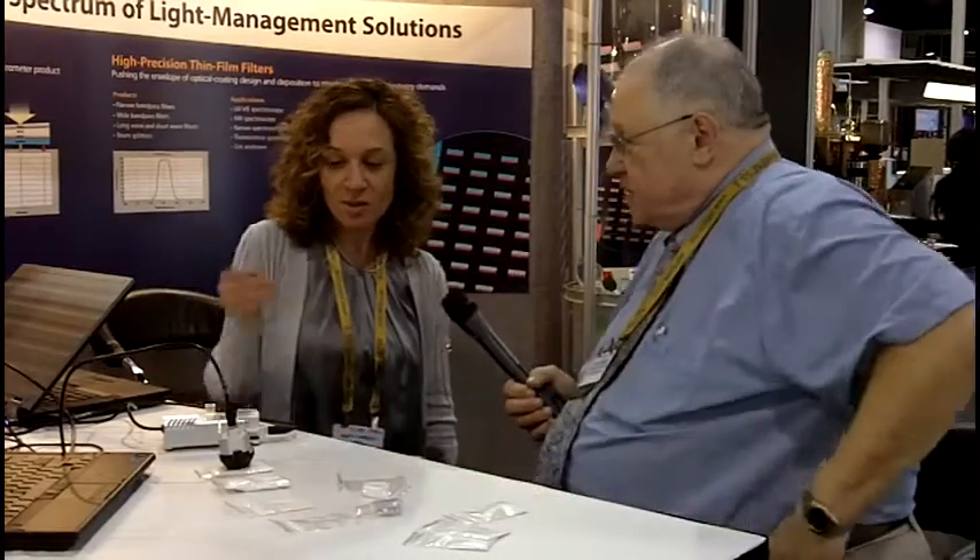The standard one-centimeter cuvette. Yes. The key advantages are very lightweight, very small in size, low-cost, truly enabling handheld applications.